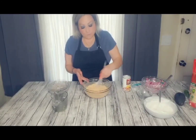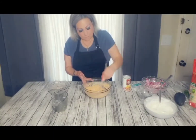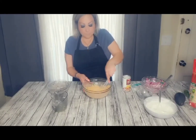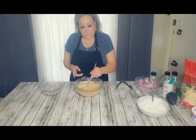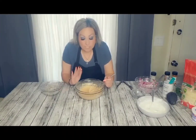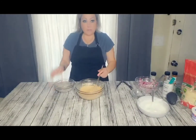Esto es para empanizar los camarones. Está quedando un poquito muy dura, creo que le vamos a agregar poquito más cerveza. The recipe calls for about 8 ounces which is a cup, but la cerveza trae 12 onzas, so le eché la cerveza entera.